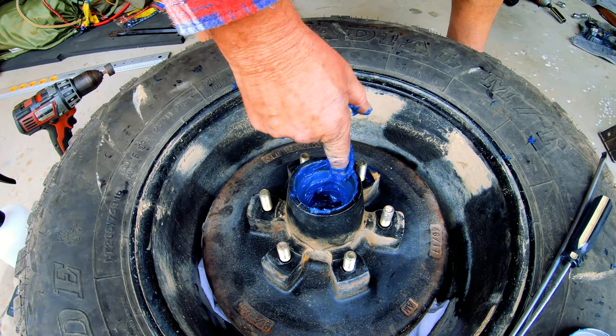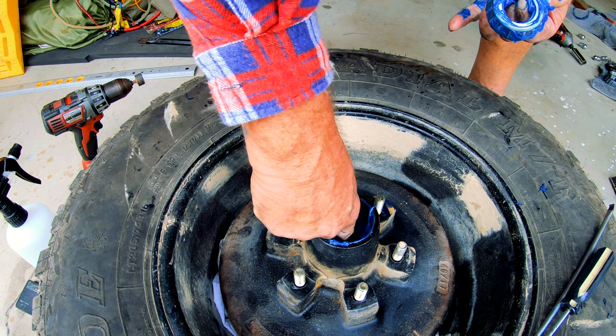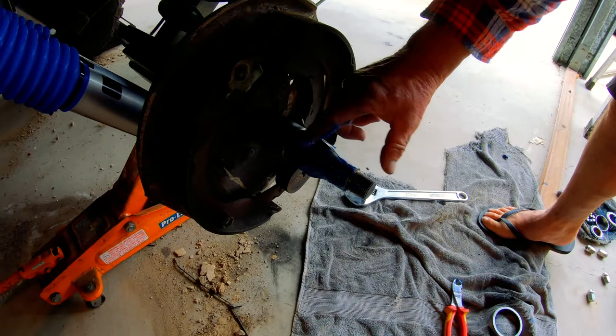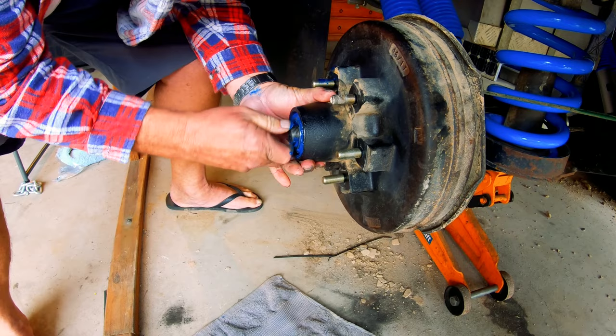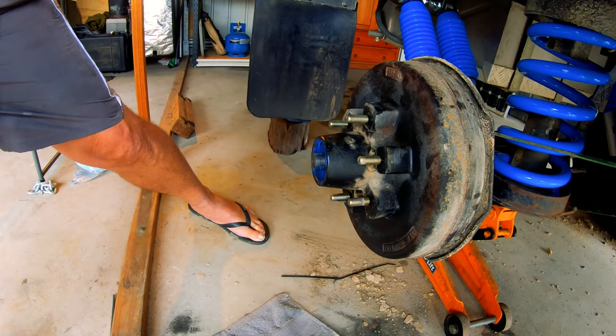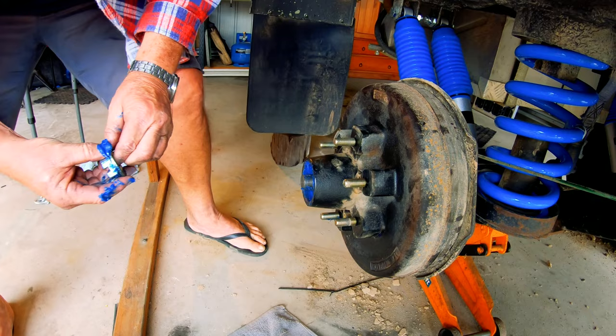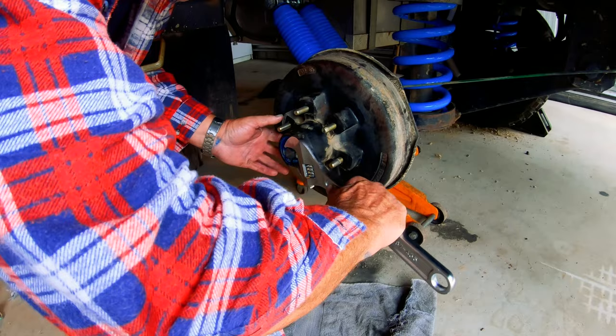People say you can have grease in hubs and bearings, people say you can't - so it's up to yourself mate. I like to get plenty of grease in. On your axle - don't rest it on the seal. Hold the weight of it, push it right back. Push that in properly, make sure she all turns. Castle nut and washer.